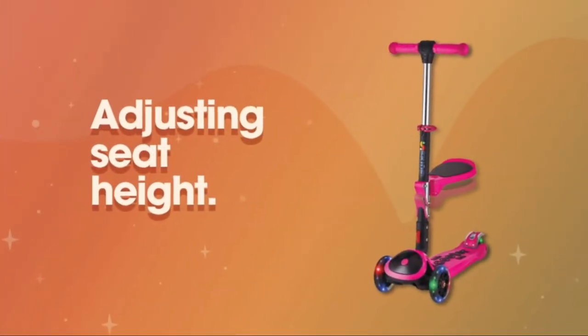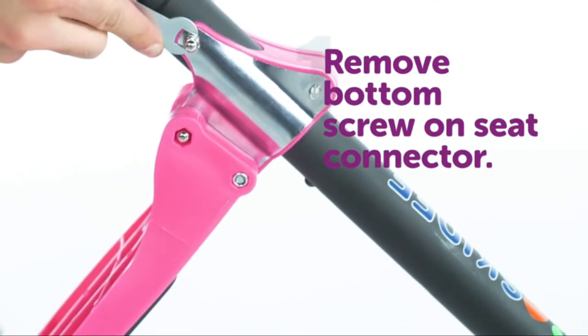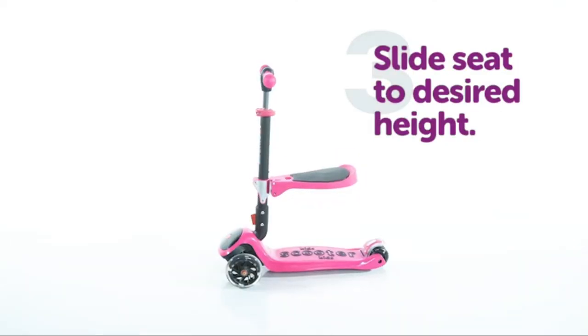To adjust the height of the seat, remove the bottom screw and loosen the top screw on the seat connector. Now slide the seat up or down, replace the screws and fasten the connector to the bar.